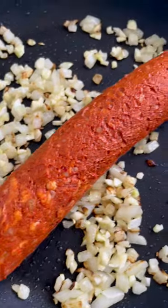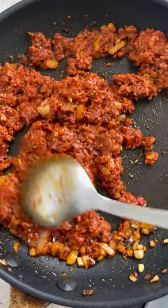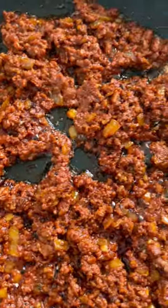Add the chorizo to the pan, breaking apart into smaller pieces. Stir and cook until the meat is lightly browned, about 5 minutes. Then spread it into an even layer.